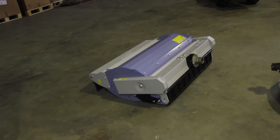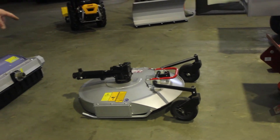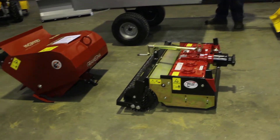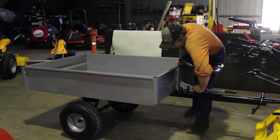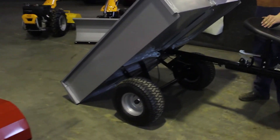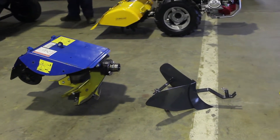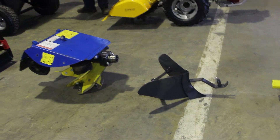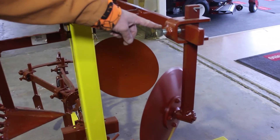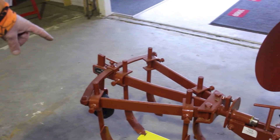This is a range of our implements that we have available. This is our 85cm flail mower. Our 80cm heavy duty mower. Our Gromenia spader. Our R2 power harrow. This is a BCS tipping trailer in the background. Then we have our Birder single rotary plough. Here we have our Birder ridger, that goes in behind the tiller. On the stand here we have a single furrow plough. This here is a bed shaper. This here is our potato lifter. And this is our five tine cultivator. These are all available from us.